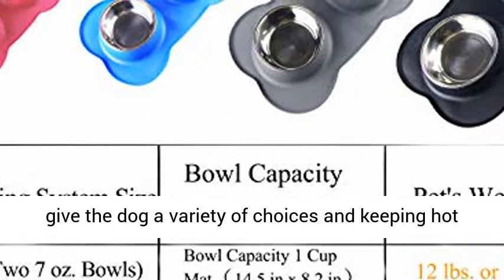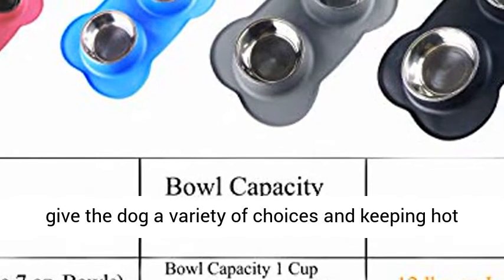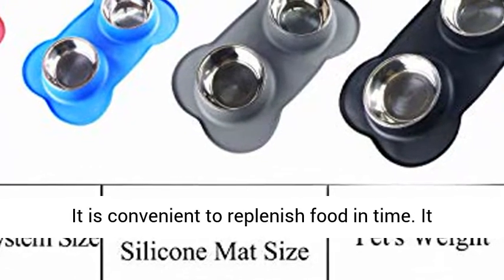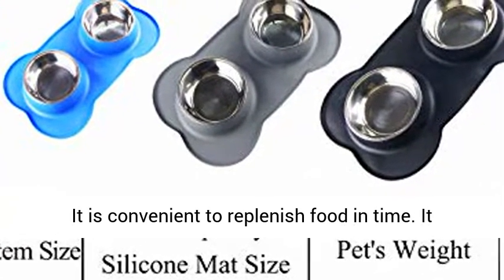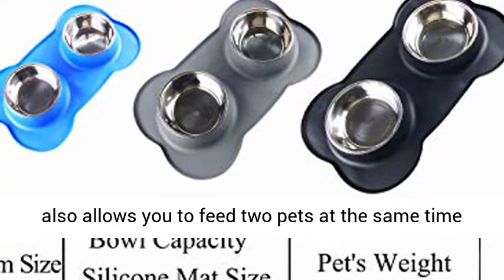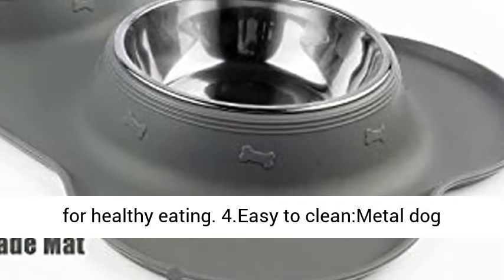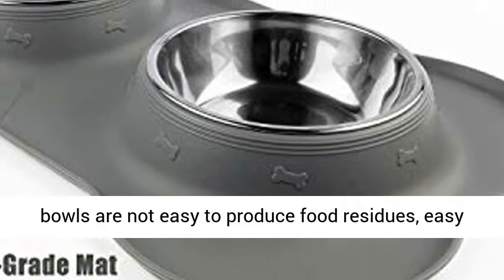Practicality: The pet set bowls can hold main grain, dishes, canned food, and snacks, giving the dog a variety of choices and keeping hot food and pure water. Bowls are detachable, so it is convenient to replenish food in time. It also allows you to feed two pets at the same time for healthy eating.